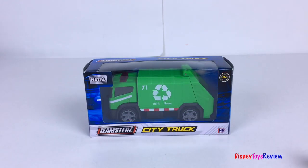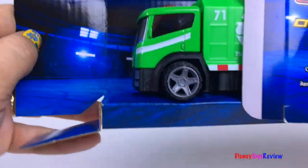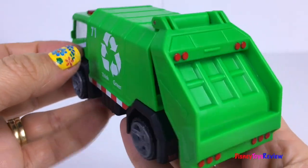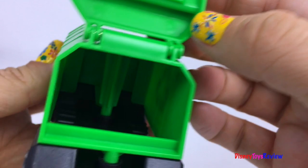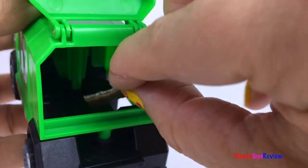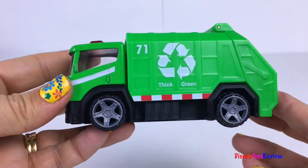Next we have this Teamster City Truck! I love that the cab is metal! You can open it, but I don't think very much trash will fit inside — I think it's going to fall through! But I still love the vehicle!